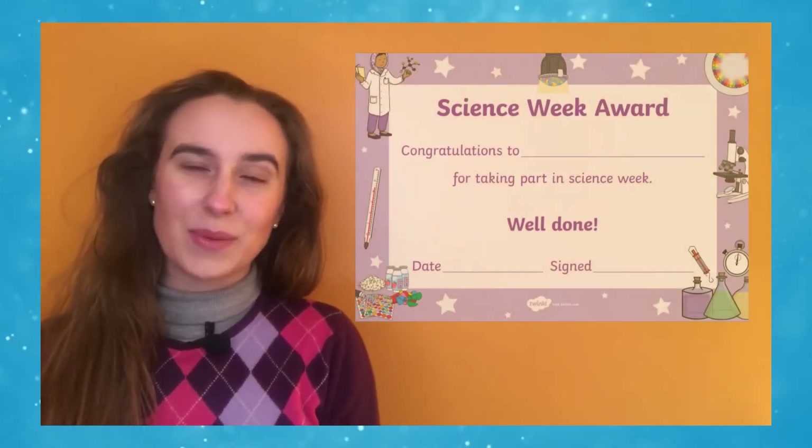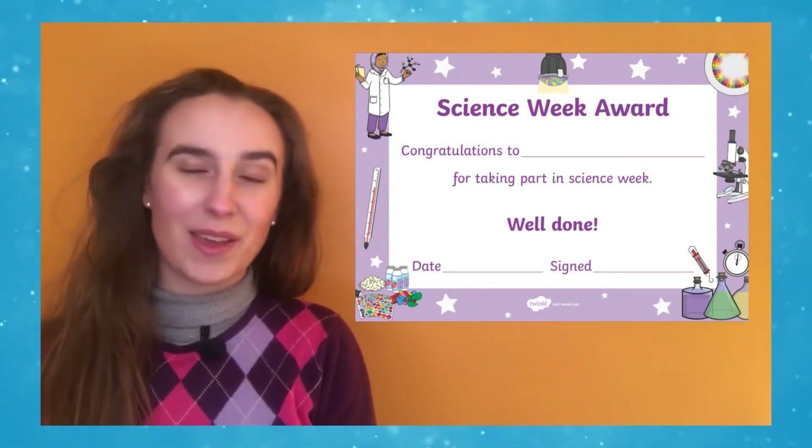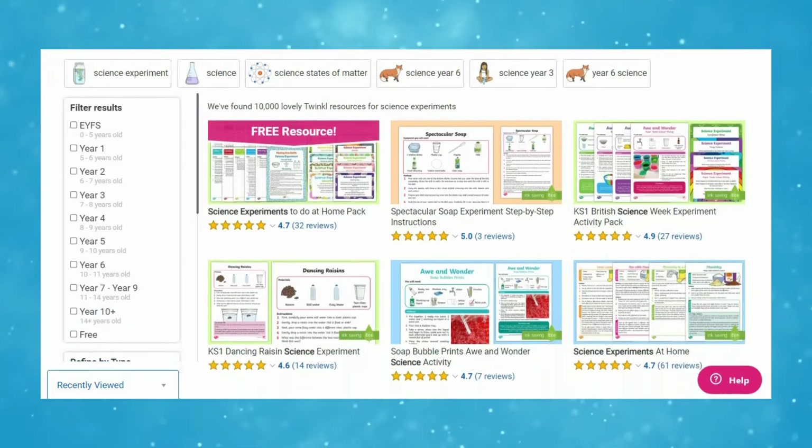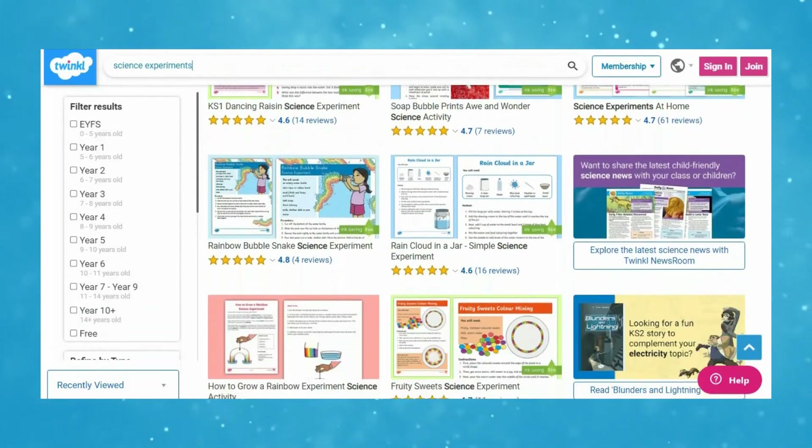At the end of Science Week, why not award learners with a Science Week award certificate for taking part? You can find more science experiments on the Twinkle website simply by searching 'science experiments'. If you liked this video and the resources, let us know in the comments section. Thank you for watching and I'll see you again soon.